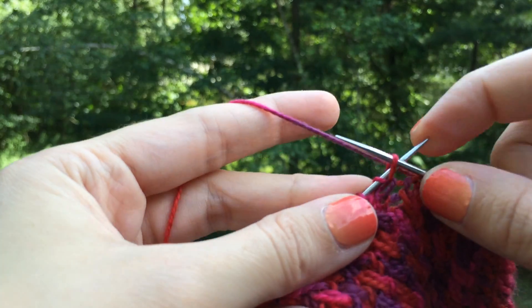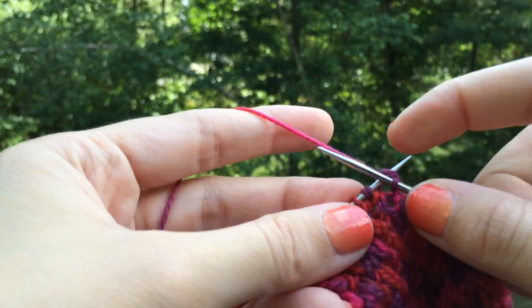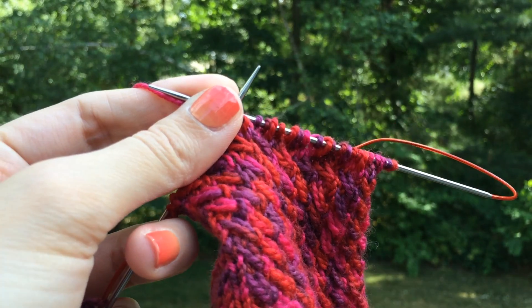I'll show you one more before I go. Knit, knit, knit. And I will see you in the next round.